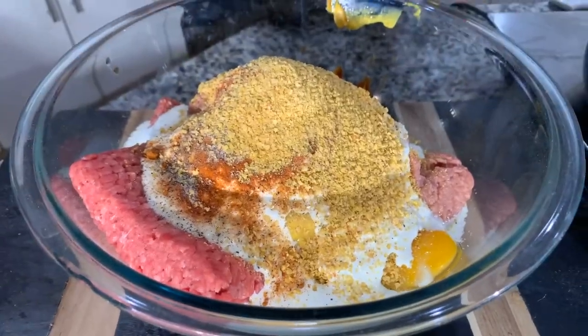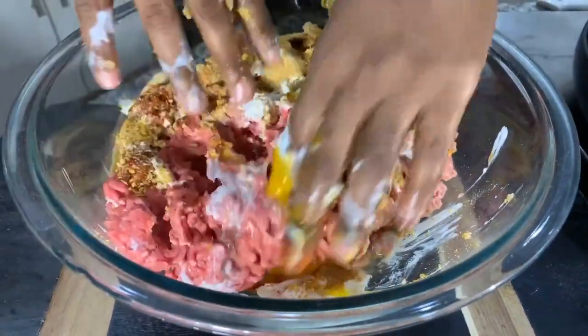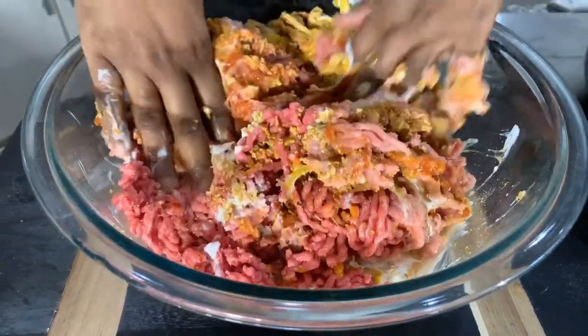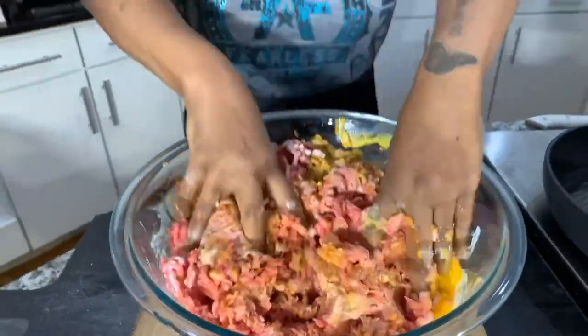Time to mix this up. The key to a successful meatloaf — do not handle the meat too much because you don't want it to be dry. Just make sure all of your ingredients are well incorporated, and that's it. The bell peppers and onions cooked for about seven minutes and I put them in the freezer to cool down. In about 10 minutes we'll come back and mix in the bell peppers and onions.